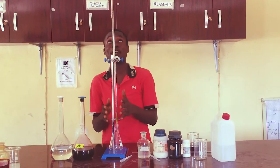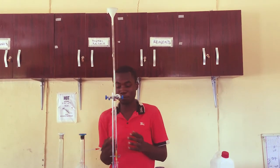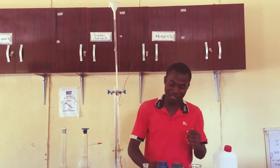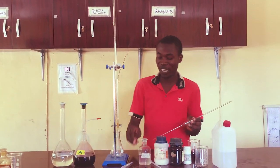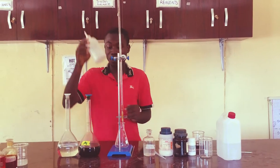And we need a titrating apparatus. This is our funnel. We have our burette, our pipette, our retort stand, our dropping pipette, and then we have a wash bottle.